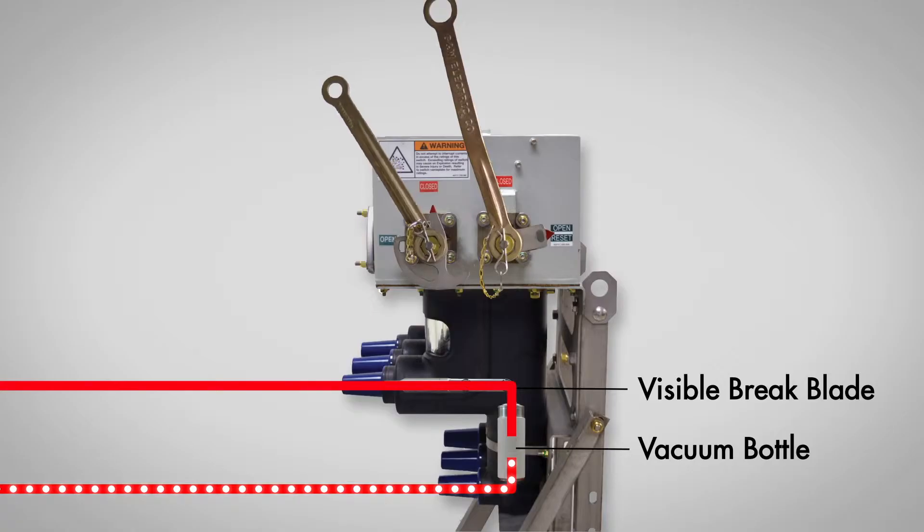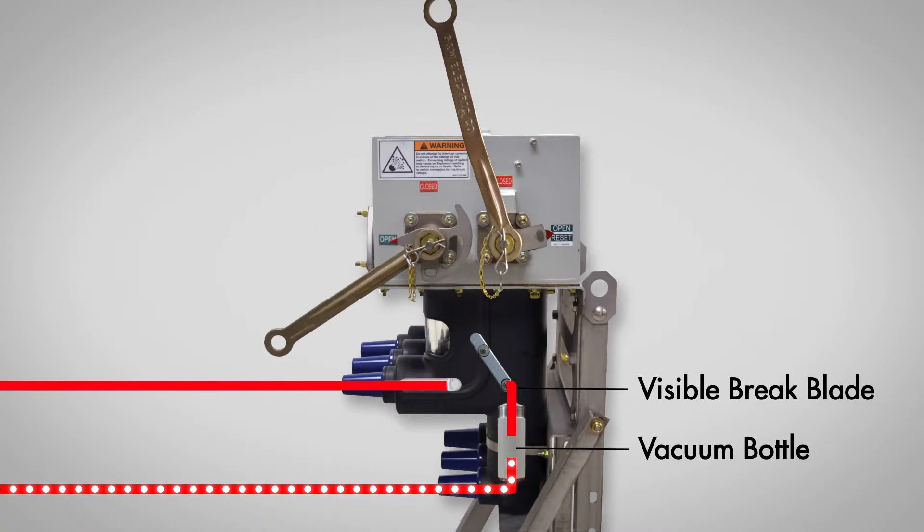In the event a crew is performing work where a visible disconnect is needed, the visible brake can be operated in order to isolate the circuit. With both the interrupter and visible brake in the open position, there is a clear brake in the current path which is visible to the switch operator.